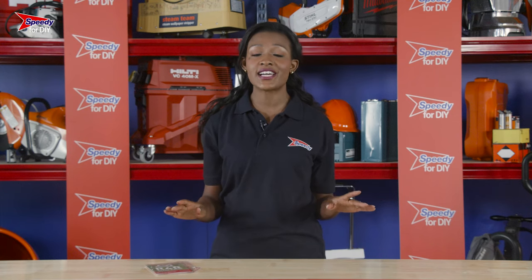A couple of good things to remember when hiring from Speedy: all our hire equipment is checked, tested, cleaned and serviced for every hire, and will come ready to go.